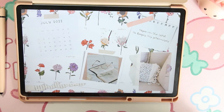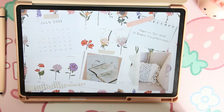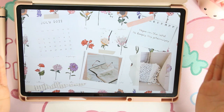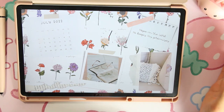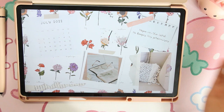Hi everyone, welcome back to my channel! This is PGL Planners, my YouTube channel where we do everything digital planning, digital Bible study, and an occasional Samsung situation. Today's video is going to be a starter guide to digital planning on a Samsung tablet — things I recommend, things I don't, certain apps I recommend, and just overall how to do it.